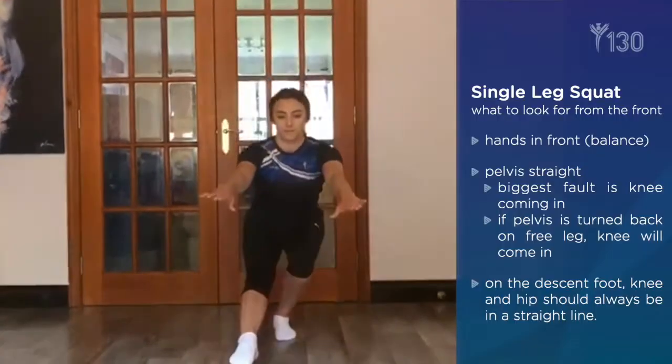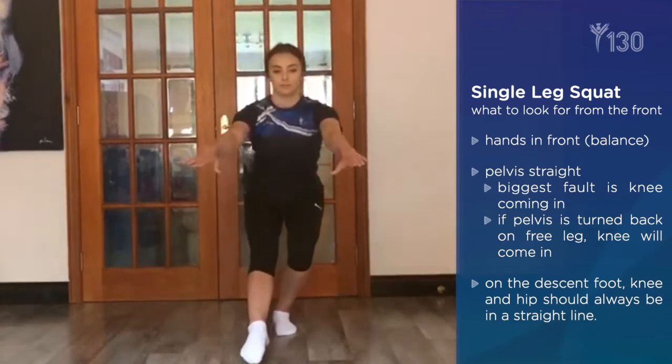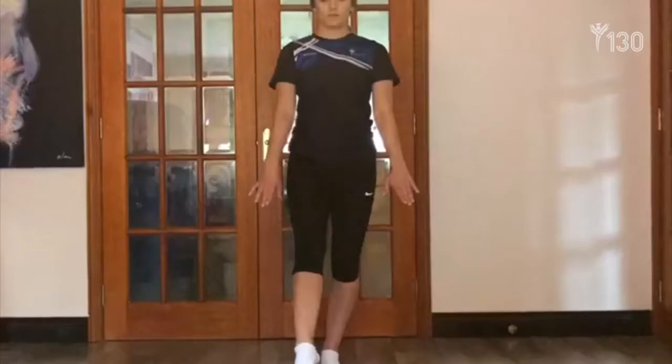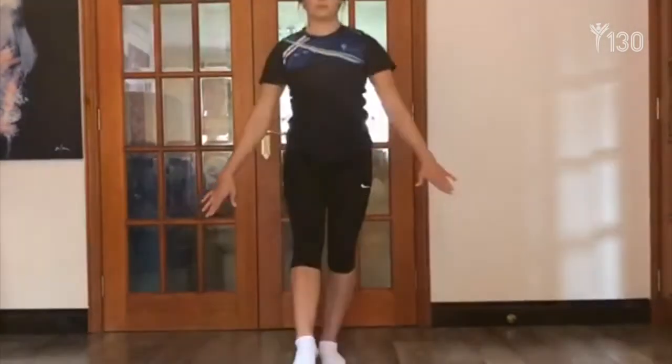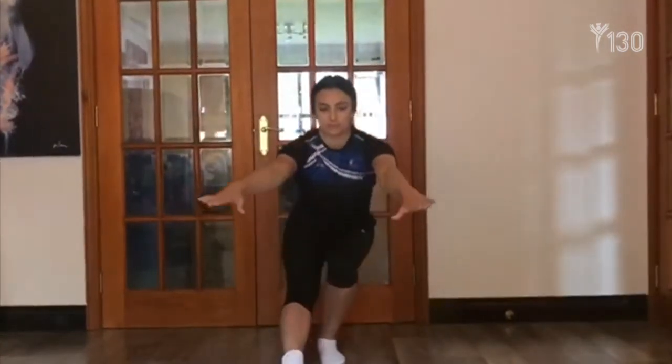From the front, you should be facing forwards with your hands in front for balance. The pelvis should be straight — this is massively important. If the pelvis turns back, the knee automatically comes in and we stop. On the way down, your foot, knee, and hip should stay in a straight line. If your knee comes in too much, you have to stop.